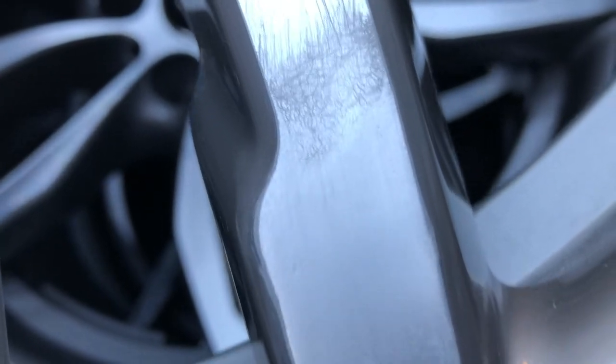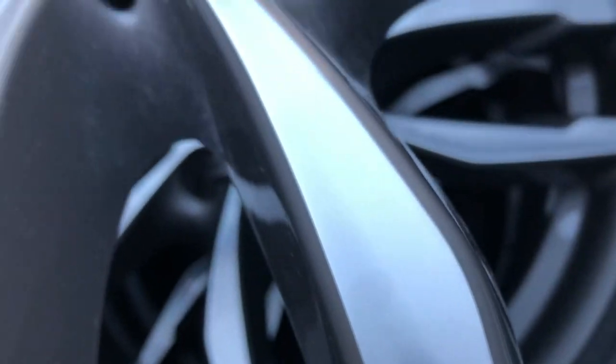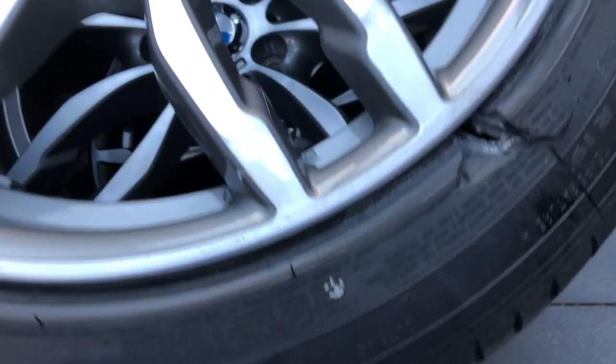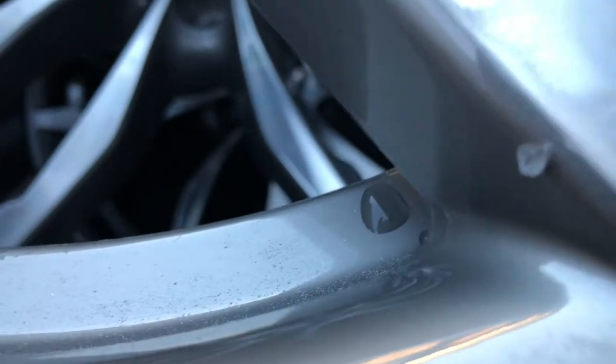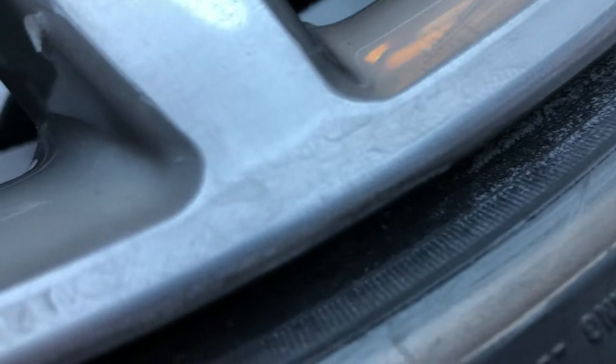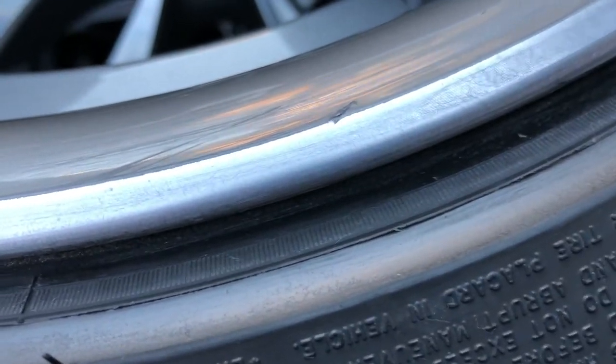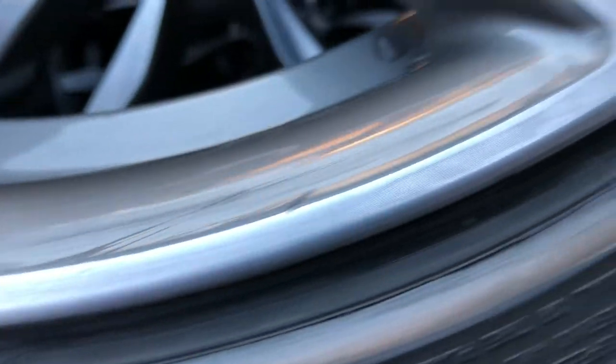Those vibrator marks definitely have to come out — you can see they're still there on the edge. I'm very careful; I don't want to keep making this area bigger and bigger. I want to try and keep this work area as small as I can but I also have to get all those vibrator marks out from the machine. Back here where I haven't hit it with the 2000 you can see how those vibrator marks are very evident, but it doesn't take much with the water and the 2000 and it comes back nice and flat.